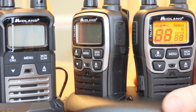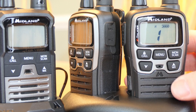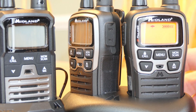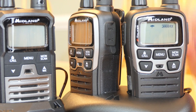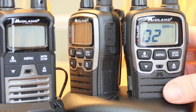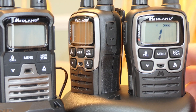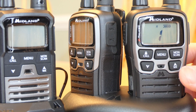These radios have a weather alert and weather monitoring. Hold the button down and you go right to the weather alert mode. It's in a scanning mode, so it'll automatically find the local weather alert channel. Hit the push-to-talk button to go back to your standard channel.